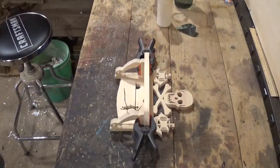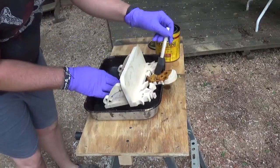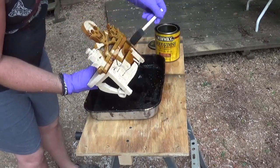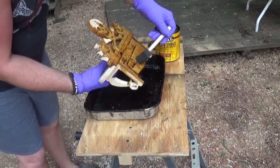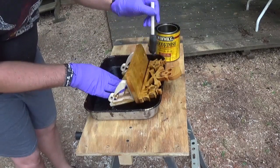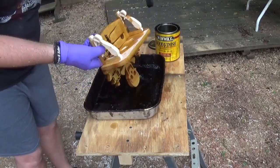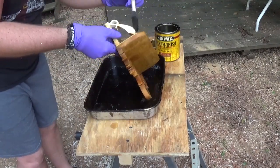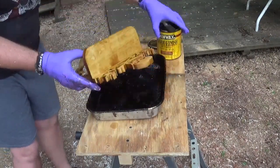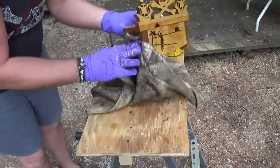After letting it dry, I removed the clamps and took the piece outside to stain and give it some color. I never let the stain set a long time, but I made sure to get into all the little nooks and crannies and made sure everything got a nice coating of stain. Then I wiped everything off with a towel and hung it on a wire to dry outside for a few hours, and the project was complete.